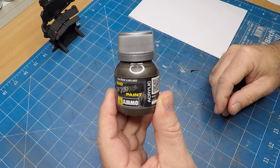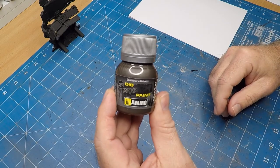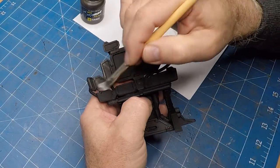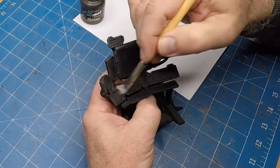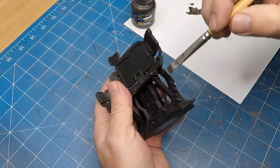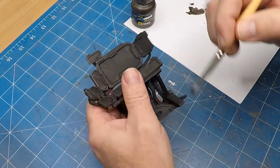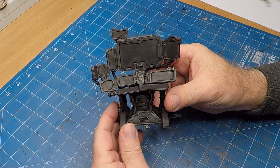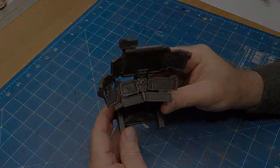Now under the computer terminal, which I've already painted black, I'm using gun metal to highlight all the areas. In this particular case I want to put a display into those screens, very similar to what I did with the Batmobile a few months ago on my channel. I measured up the size of the screens I needed and jumped online.